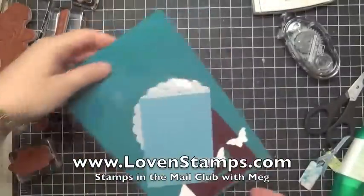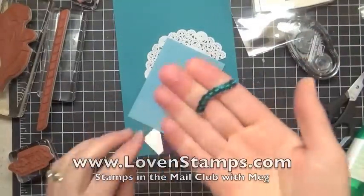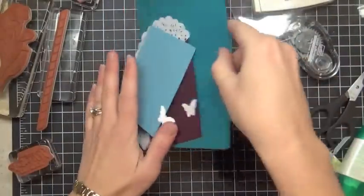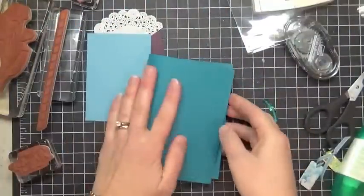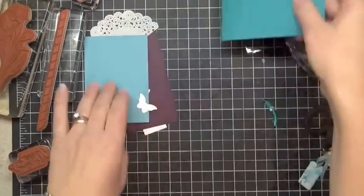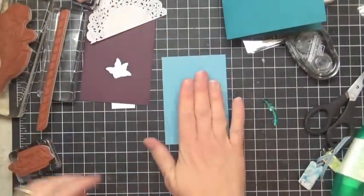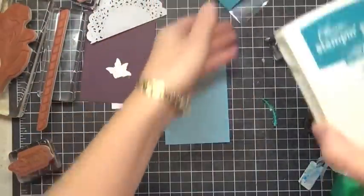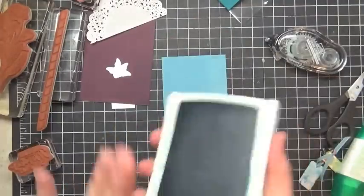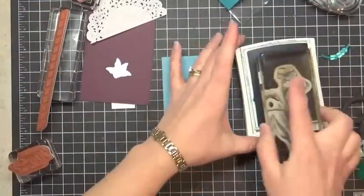I'll pull out my project packet. Make sure you set aside those cute little Bermuda sequin trims. We're going to start by folding our Island Indigo cardstock in half. And this card breaks the rules — we are going to stamp our images here on the colored cardstock instead of Whisper White or neutral cardstock. It's sometimes just fun to kind of bend the way things are going.